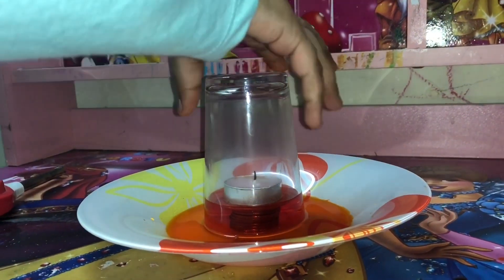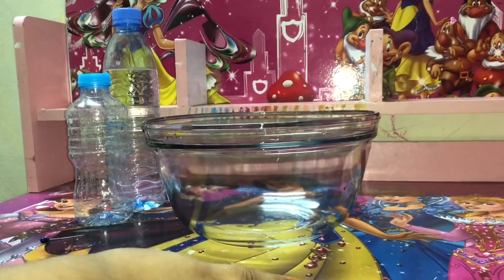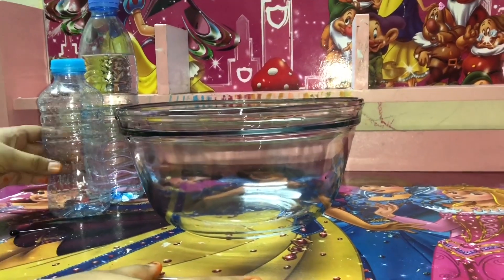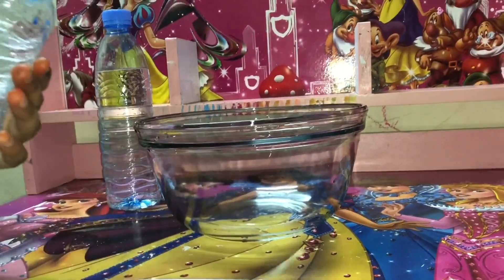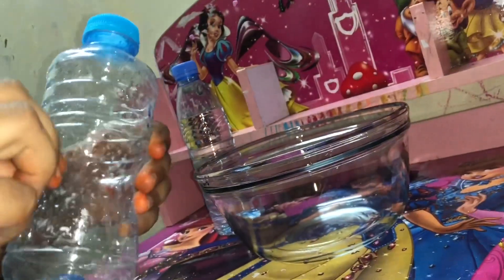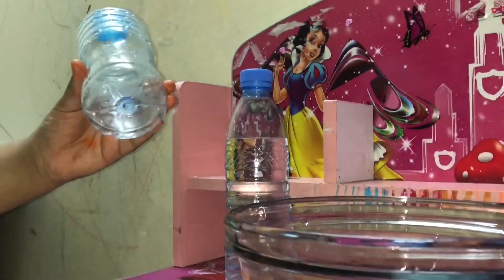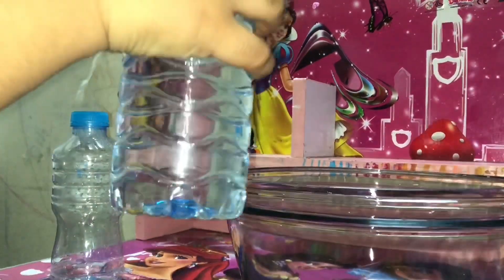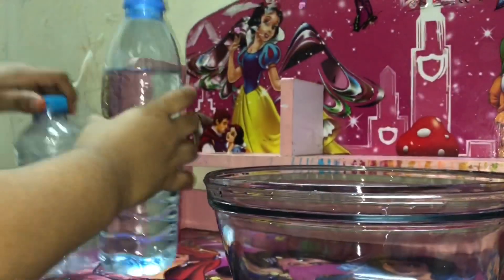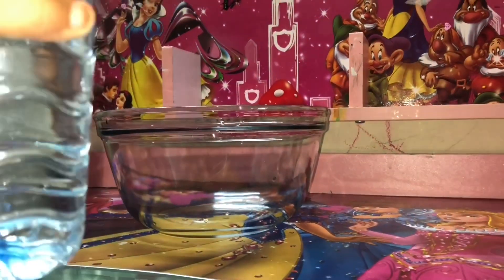I'm going to take this glass out. Now I'm going to do another experiment. You see this plastic bottle? We need to make holes with this pin. I've put the hole, now time for the water. Now we need to pour this bottle to this bottle.